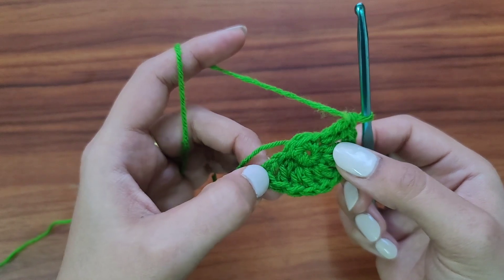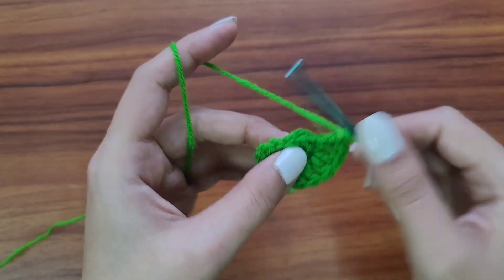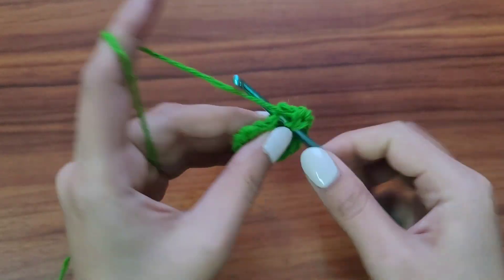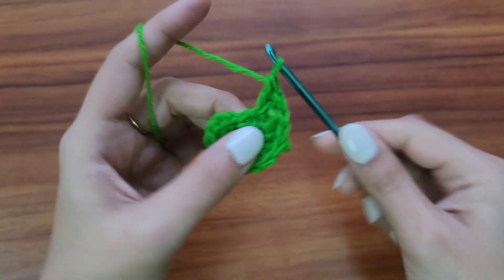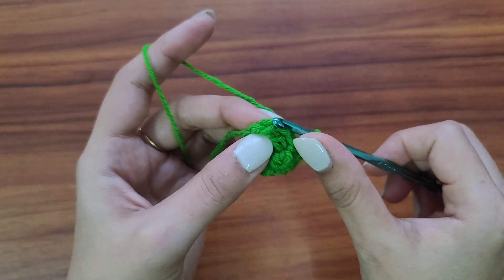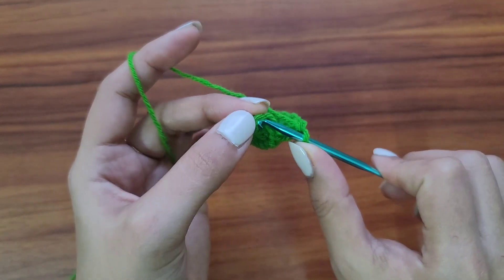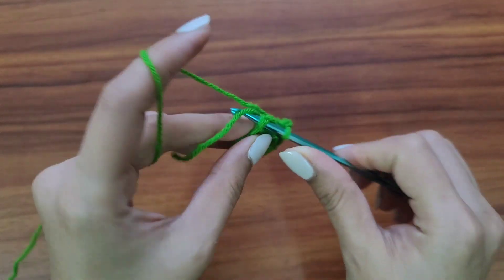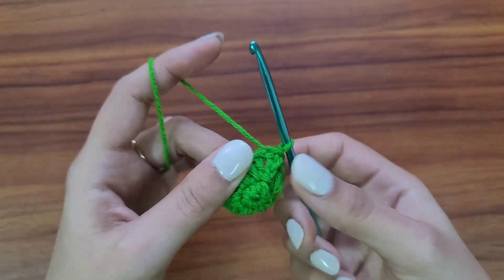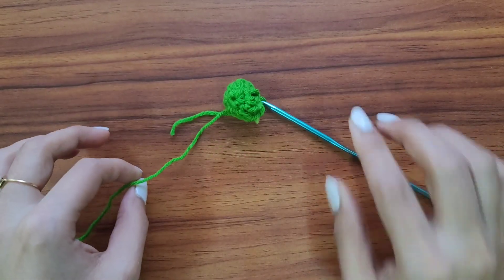We have one, two, three, four, five, six, seven, eight, nine, ten — in the next stitch we'll work two more: one and two. Now slip stitch onto the third chain — at the beginning we made three chains, so at the topmost chain we'll slip stitch and join.